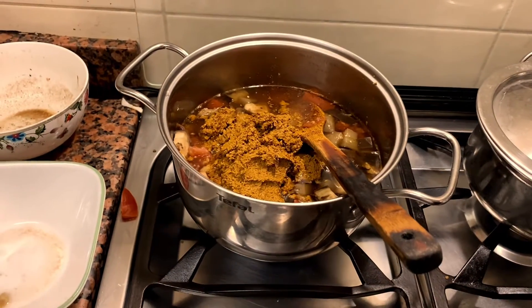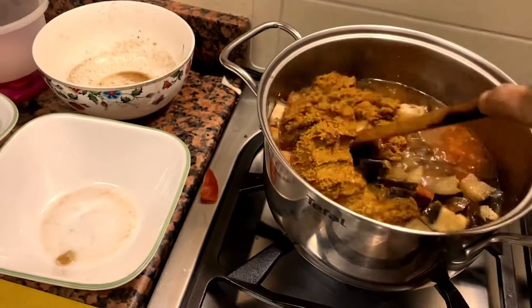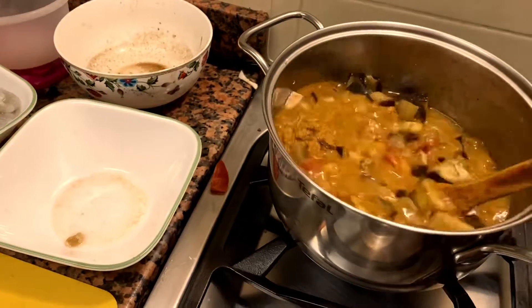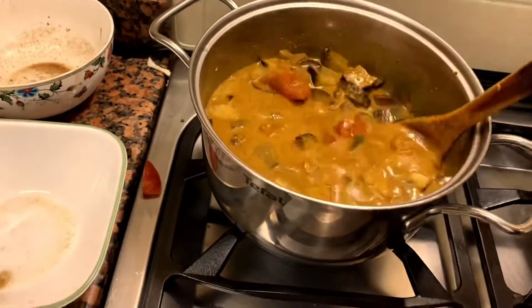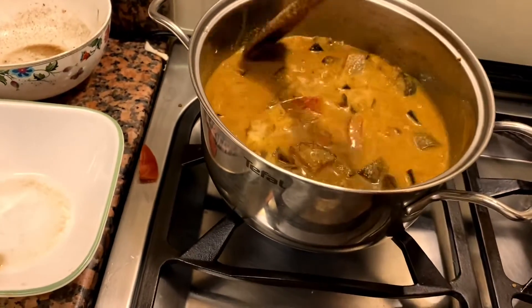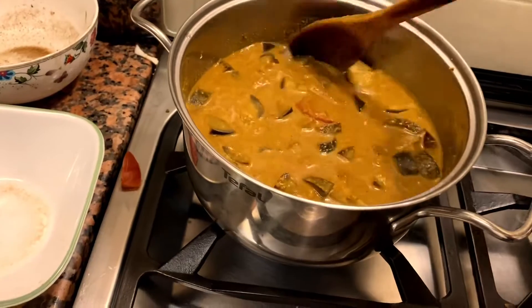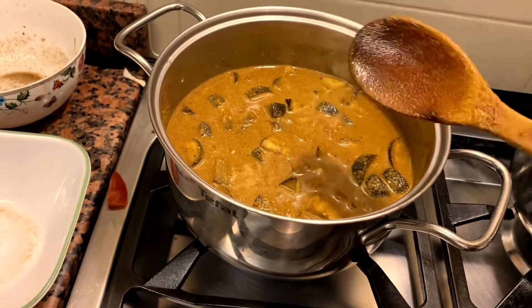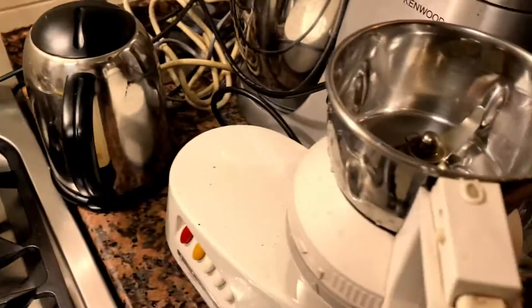So you add the tamarind water and the masala. Mix it well. Let it cook for some time. Check the salt. The masala is good.